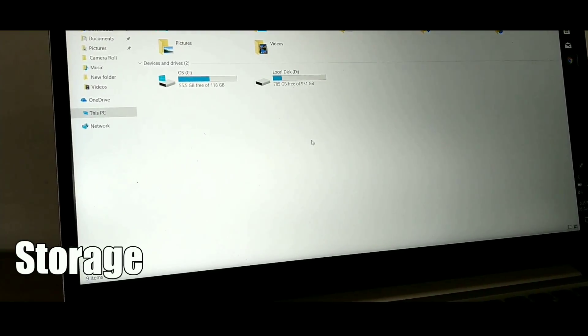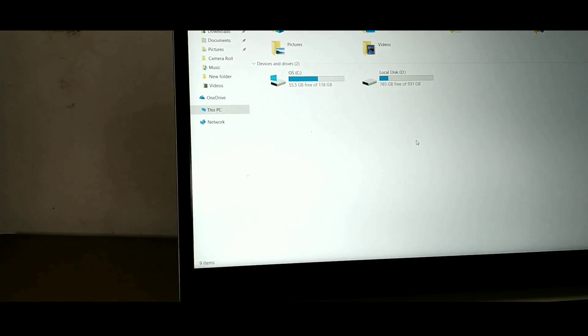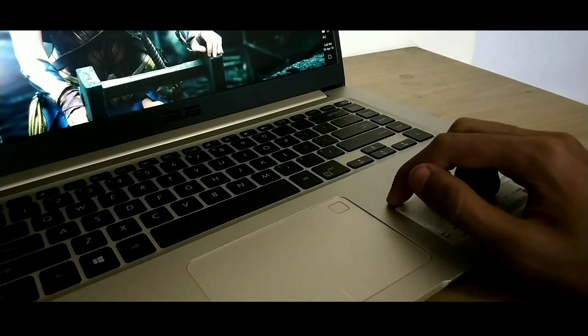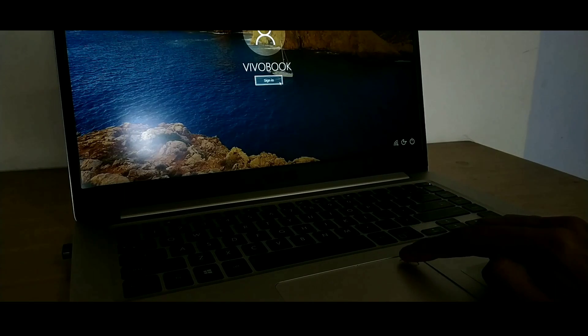Moving on to storage, this laptop has 128GB of SSD along with 1TB of hard disk. Thanks to both of them, you should not have any issues even if you are a heavy user. You also have a fingerprint scanner for additional security, and in terms of accuracy, it is really fast and responsive.